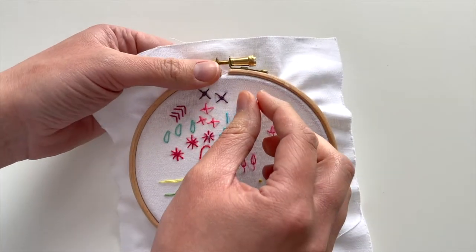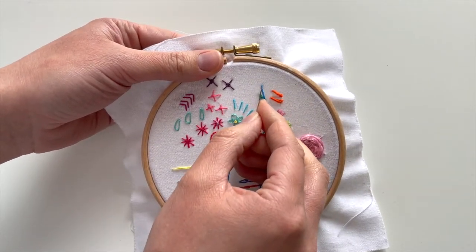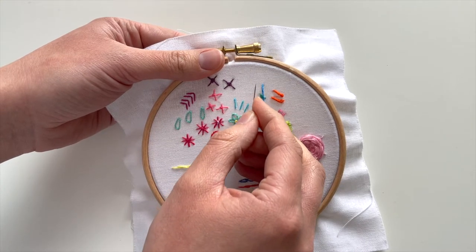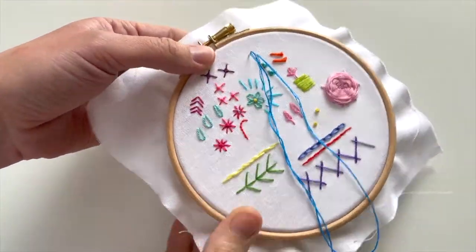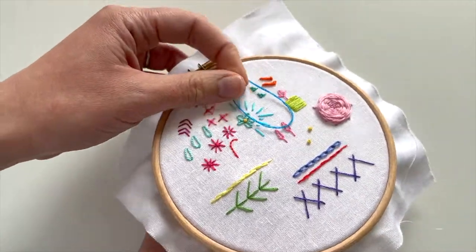What you're going to do first of all is come up through your fabric. If you're right-handed you need to come up on the right first; if you're left-handed, come up on the left first. I did it the other way around - I came up on the left even though I'm right-handed the first time I did it, and I really think that had an impact on the result.